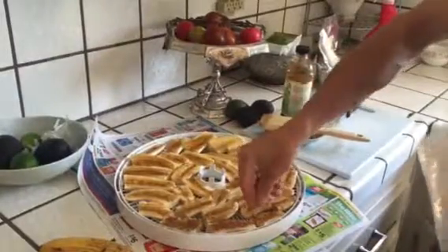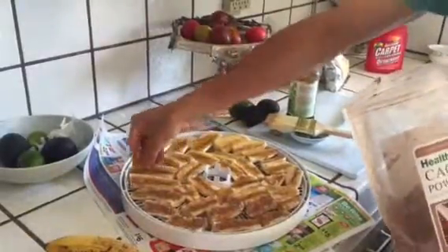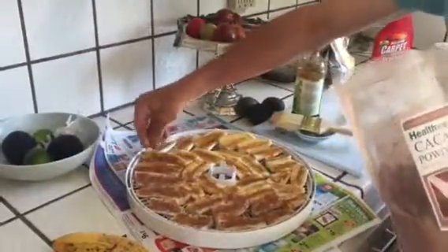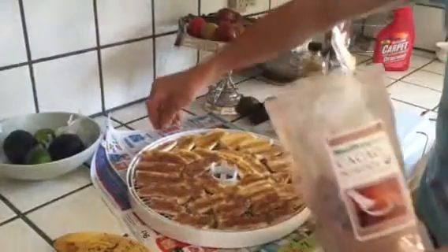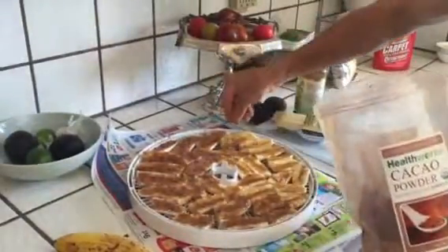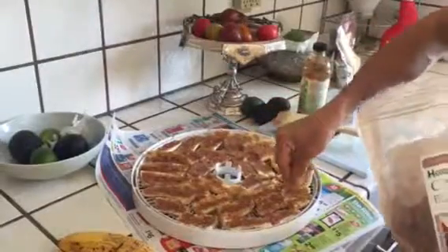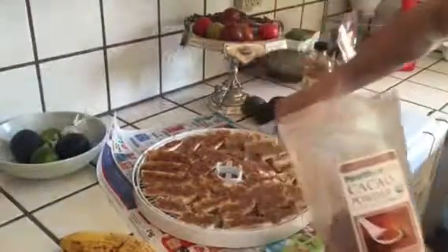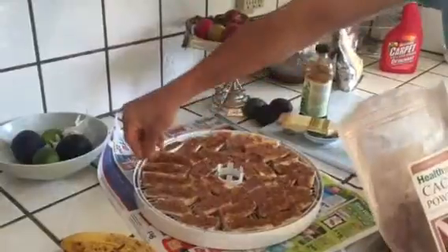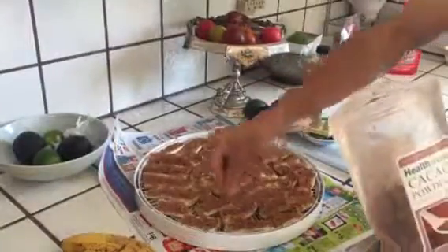Now I'm going to very gently cover these in organic cocoa powder. Right now what we have is all the nutrition of the banana — potassium and other vitamins and minerals — and now we're adding organic cocoa powder, which science has proven has a lot of anti-cancer properties and other benefits for the human body, as well as a nice little caffeine kick. So if you're a biker or a hiker, this would be an amazing treat to give yourself a little energy when you need it. The vanilla extract also helps the cocoa to stick to the banana.